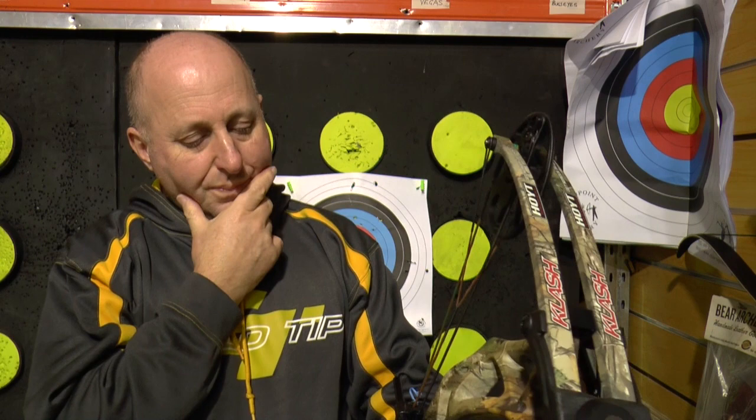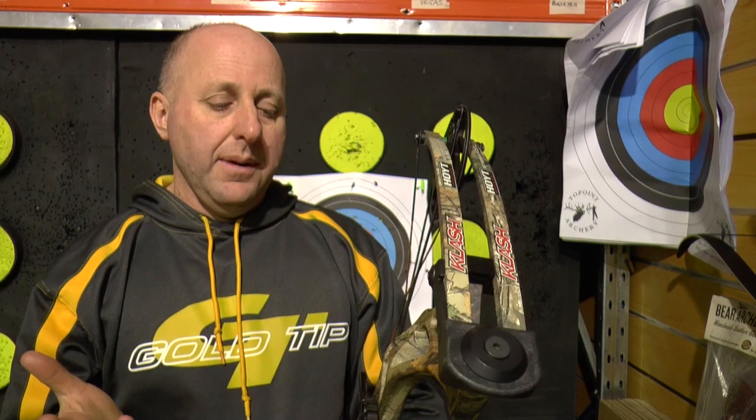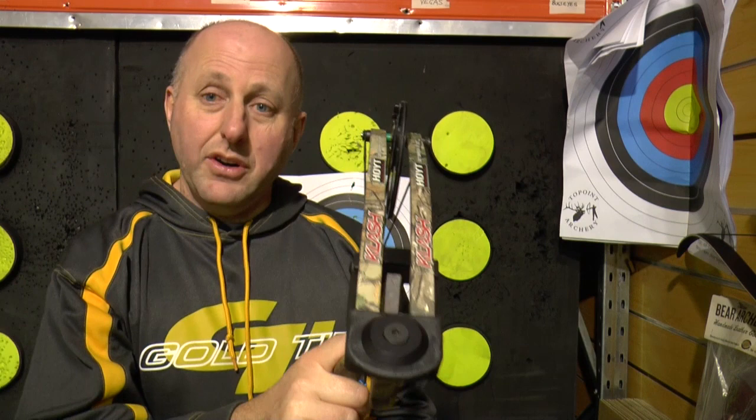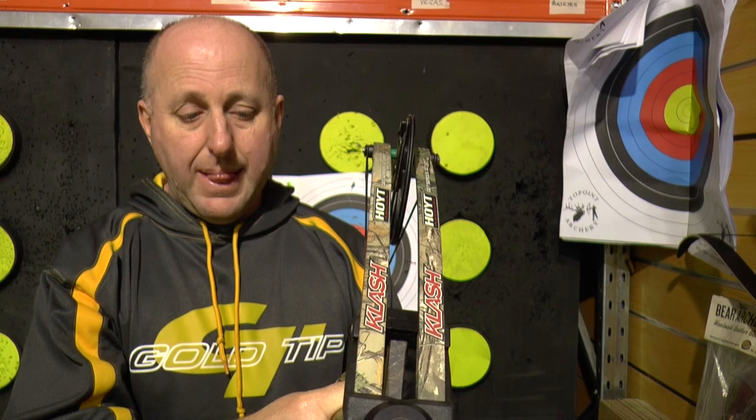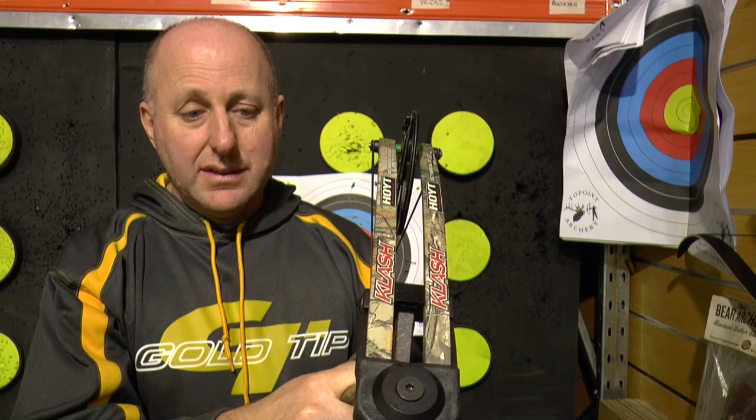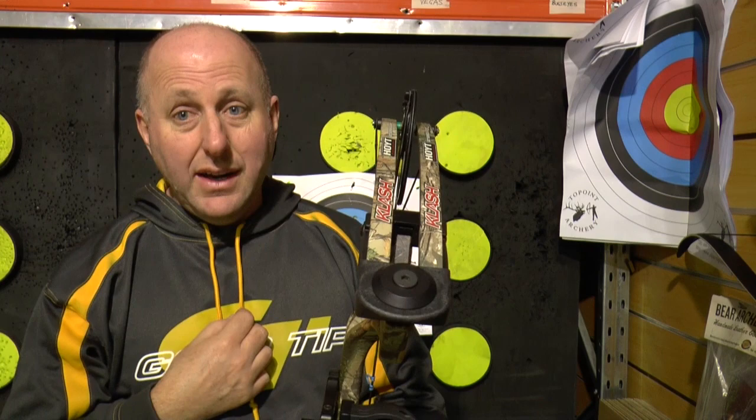If you're a Hoyt shop and dealer, I know you're going to hate this video — it's probably not a bad bow to have on your lineup. I do stock all the Hoyt bows in my shop, but this bow I will never sell. It will never sell even at $200 below what I paid for it. To me it's a very disappointing product. I'm comparing the price point of what I paid versus what it retails for, and my profit margin on this bow is absolutely nothing.